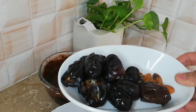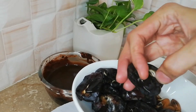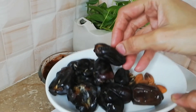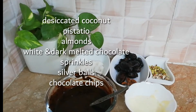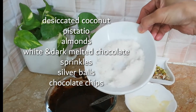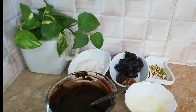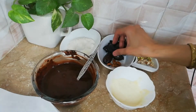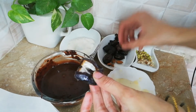I have put the nuts in the oven and roasted them so that they will be crunchy. I have some nuts, almonds, dark and white chocolate, and also some decoration items — sprinkles and chocolate chips. We have to stuff these things inside the dates.